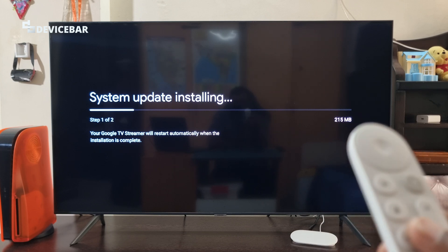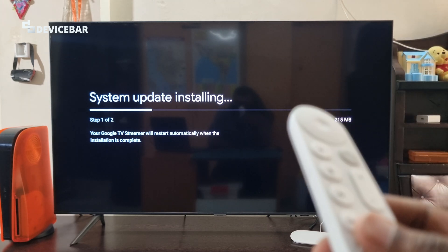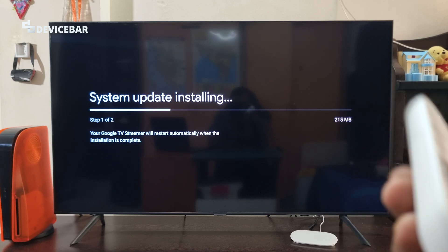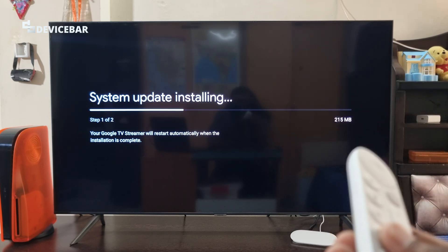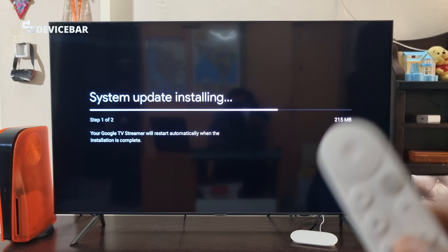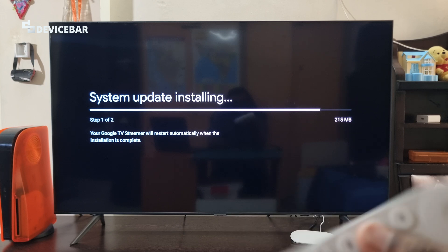A system update is getting installed — the Google TV Streamer will restart automatically when the installation is complete. Personally, I think some of the setup instructions were really complicated. At one point they said they couldn't connect my Google account, and there were some other minor misdirections. But at the end of the day the setup is done.